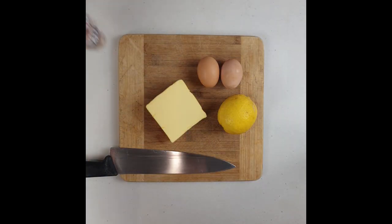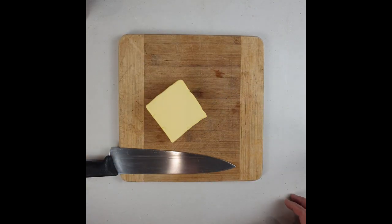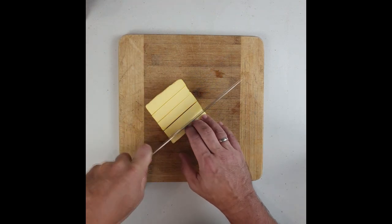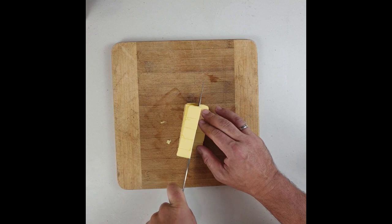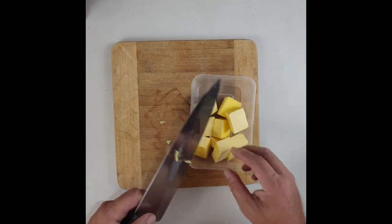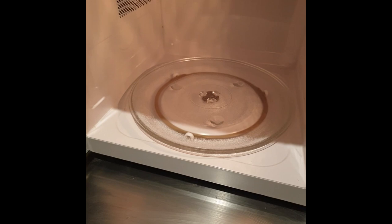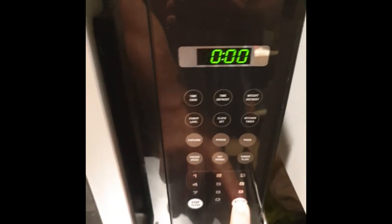First thing we're going to do is prepare our ingredients. We've got our eggs, lemon, and butter. You're going to chop the butter into large cubes and place it in a plastic container — because it's easier to go in the microwave. The butter is going to be melted in bursts of 30 seconds; it will generally take two to three bursts. That allows the butter to melt slowly and gently without splashing everywhere.